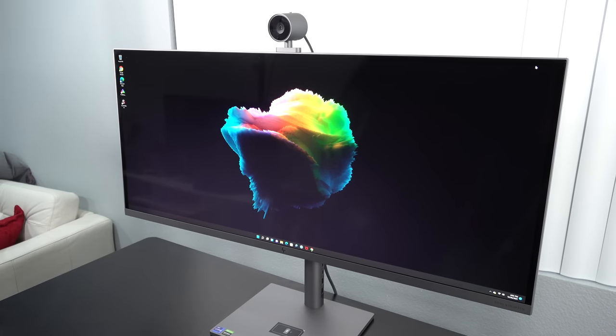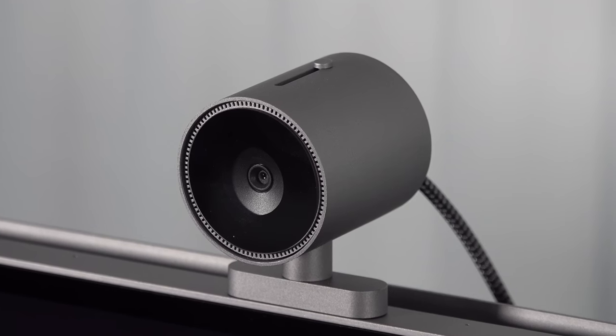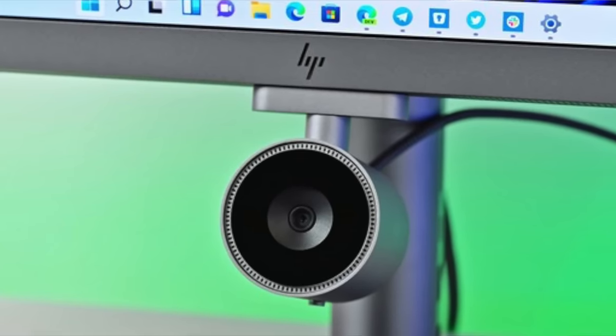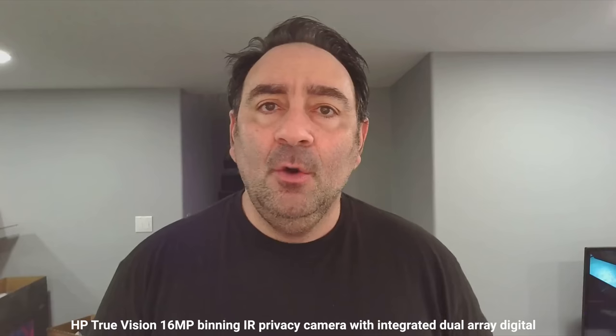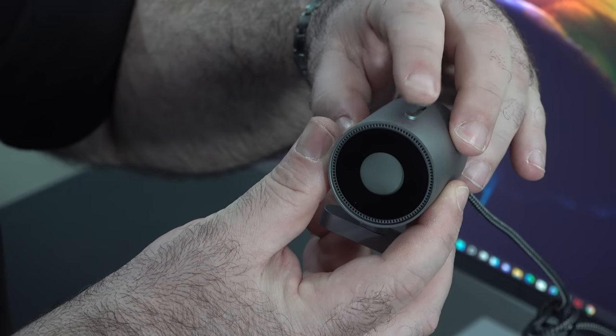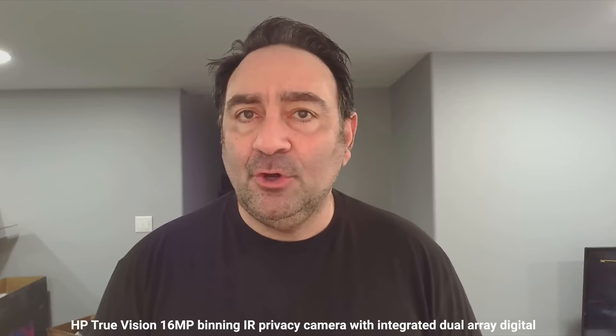This is the webcam that comes with the HP Envy 34 all-in-one. I like the ability to place it anywhere around the edges of the display — it's magnetic with a very strong connection. There's also a physical shutter switch on top of the camera for added security and privacy. I like what HP is doing with this — let me know what you think about the video and audio quality in the comments below.